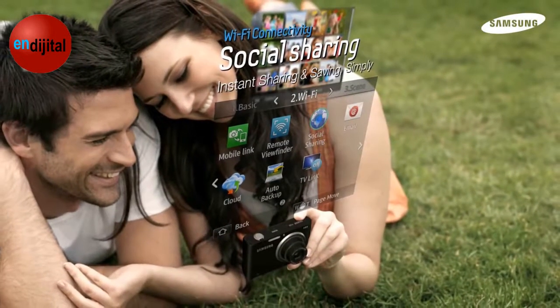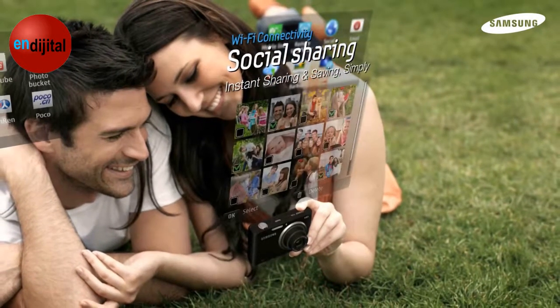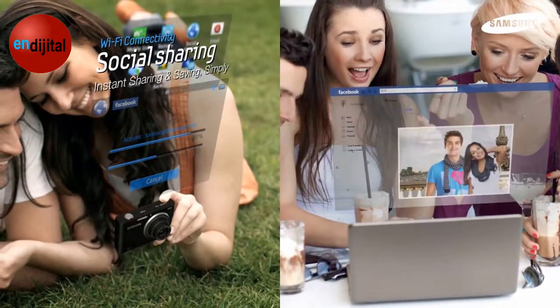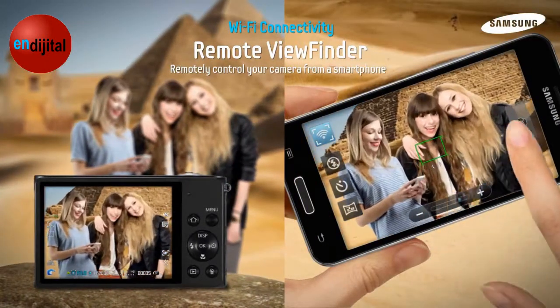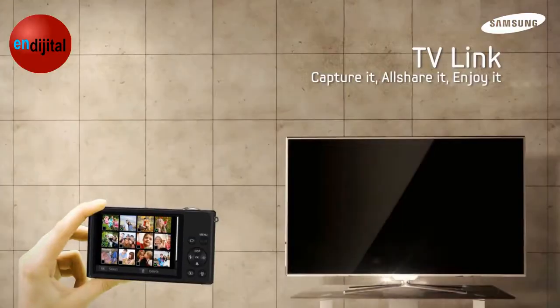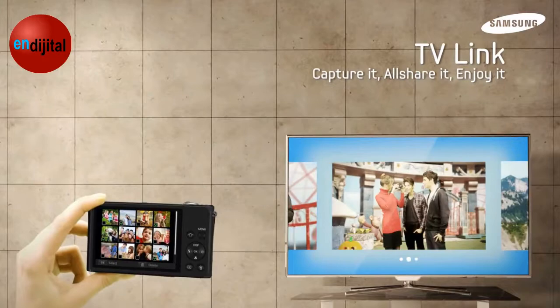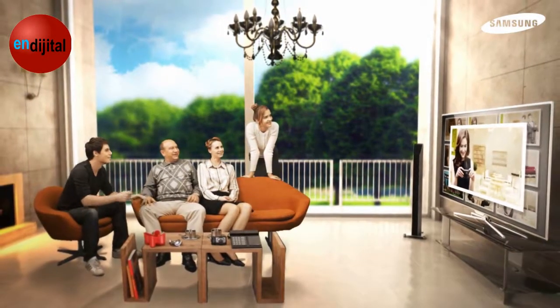Facebook, PhotoBucket, Picasa, and YouTube are just a button away with our social sharing capabilities. Now, you can share with friends instantly! Remote Viewfinder allows you to control your camera from a distance using your smartphone. Why not view your photos with friends on your big-screen TV? TVLink makes it easy without the need for cables or wires.